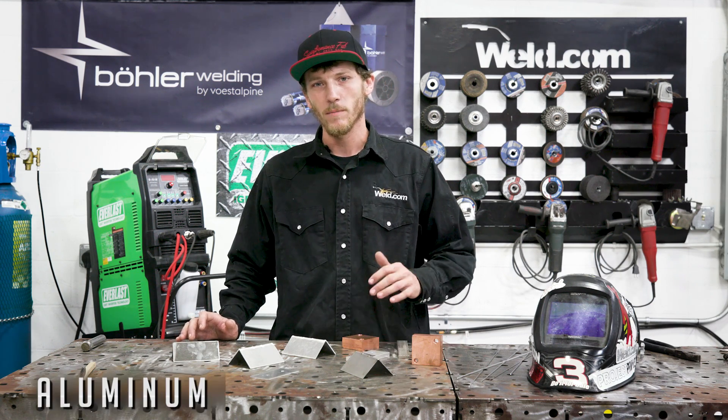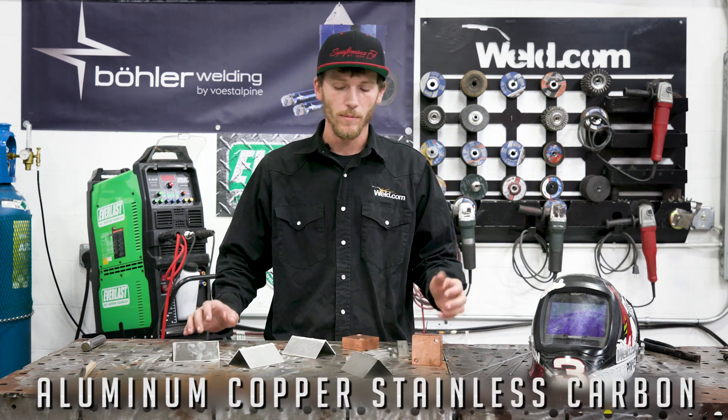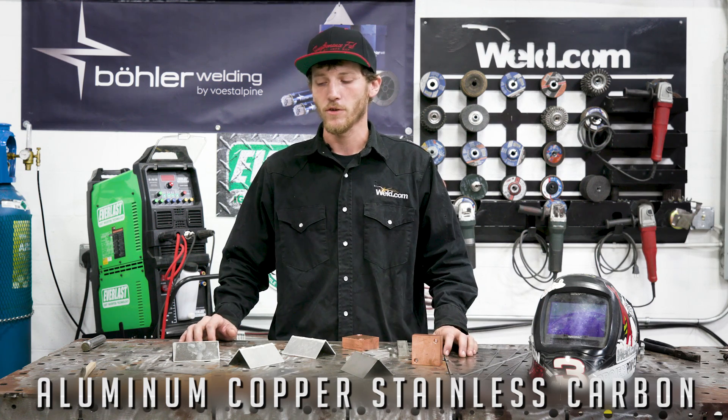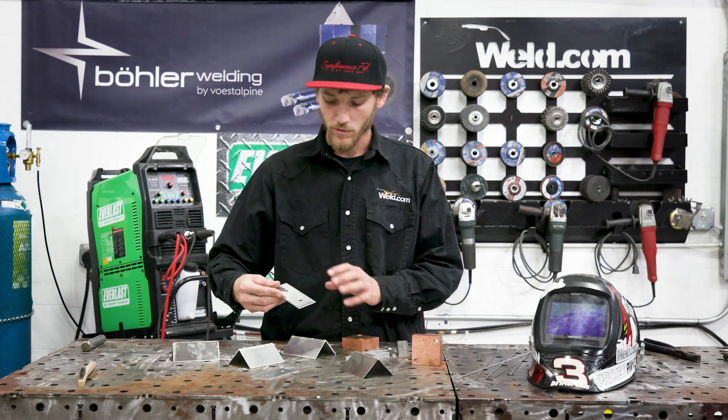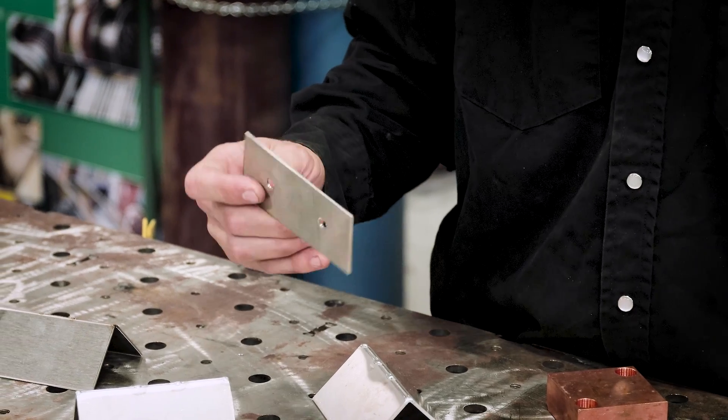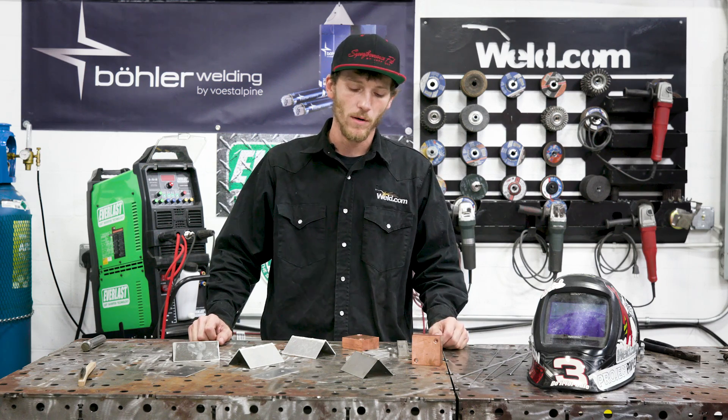You can use aluminum, copper, stainless, or carbon depending on what materials you're using, and we'll also do some plugging of holes. You may drill a hole in the wrong spot and have to rectify that mistake. I'm going to show you how you can use these dissimilar metals to fix that mistake as well. So I'm going to go ahead and get my hood on, get the machine turned on, and make a couple of welds.